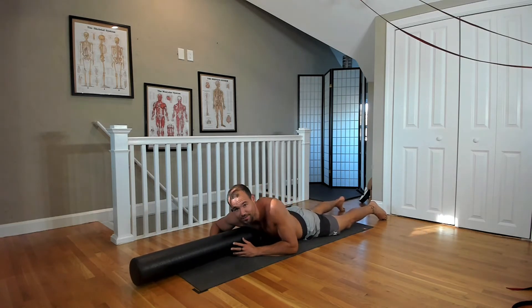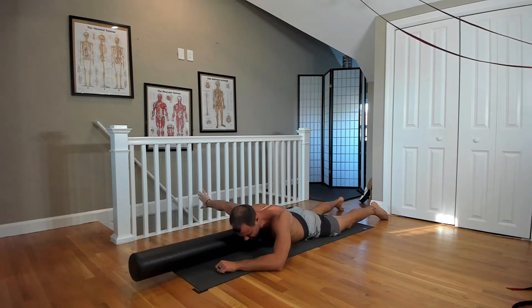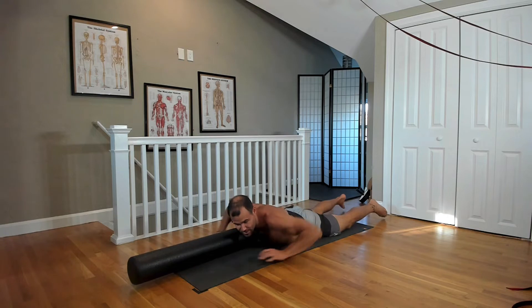If you feel like it, do the same thing on the other side — same exact routine. Find it, give it a breath or two, and then with a straight arm you reach forward, work it around to the side, spin it out to a T-shape so that the thumb is down to finish. Then work it back — thumb spins up, reach forward. Just like that. That's the third spot.